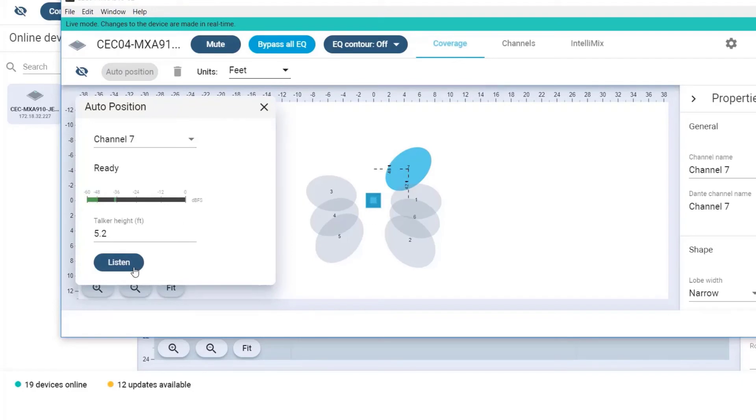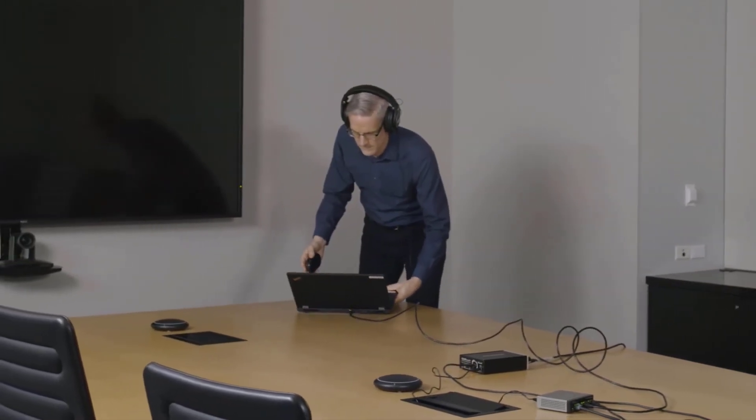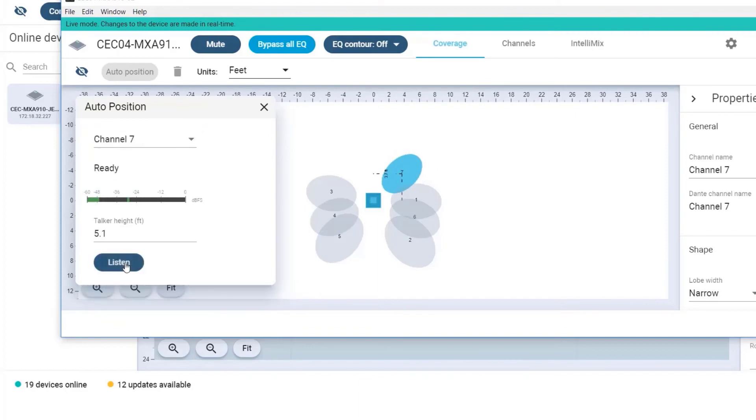When I click the listen button, auto positioning will start when it hears my voice. I'm going to move over to the position I want to cover. This is the area I want to cover — one, two, three, four, five — and there. Auto position is done that fast.